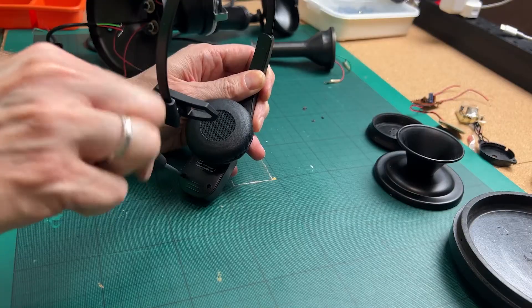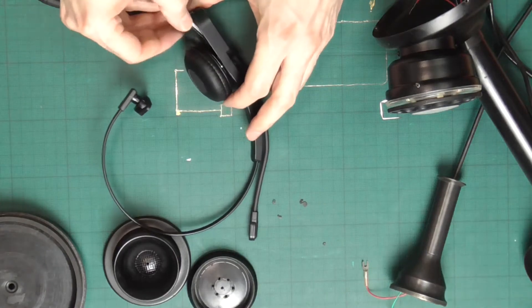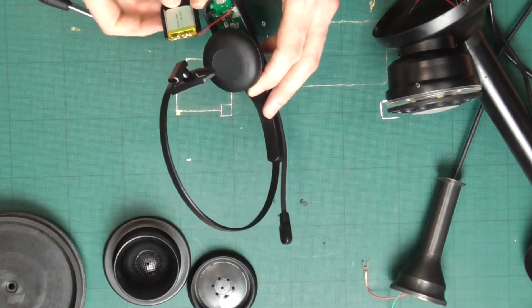So it is time to break the Bluetooth headset apart in order to install it. That is the battery.